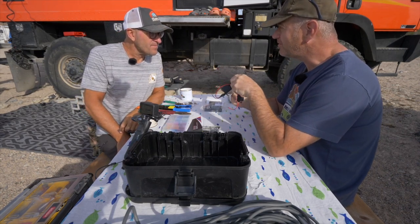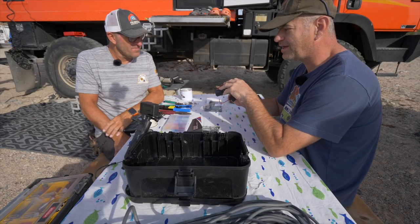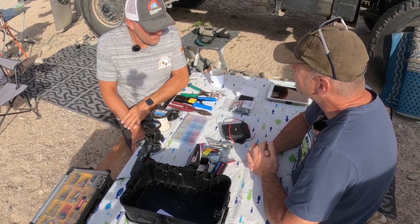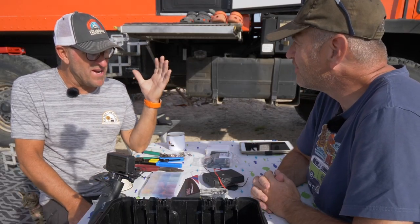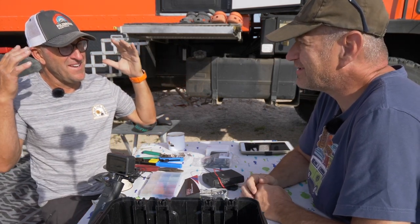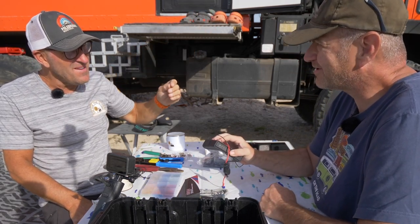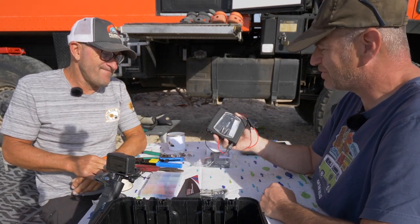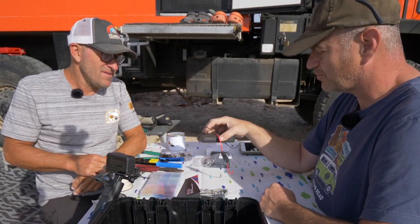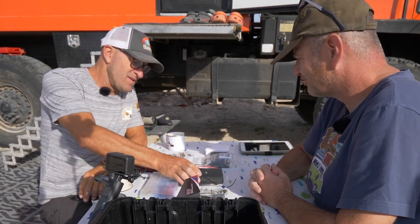What we found out during research is the router that comes with the Starlink system — that actual physical white box — is not where the control of the dish and internet connection lives. All of the brains are in the dish on top of the truck. That's why this is going to work — since all the brains are in the dish, we can use any router we want, including this nice little Wi-Fi Ranger one which is 12 volt and made for RV use.